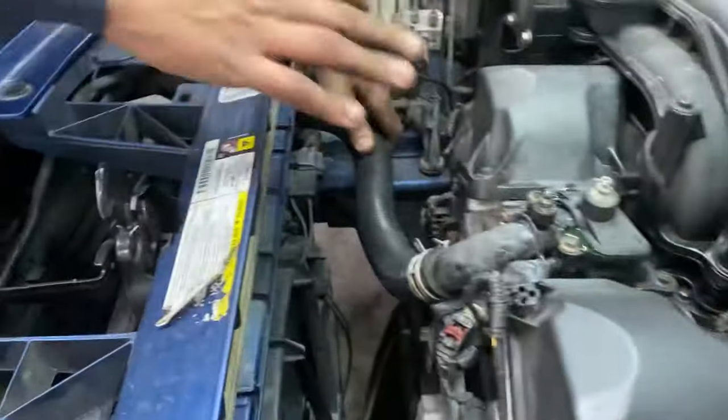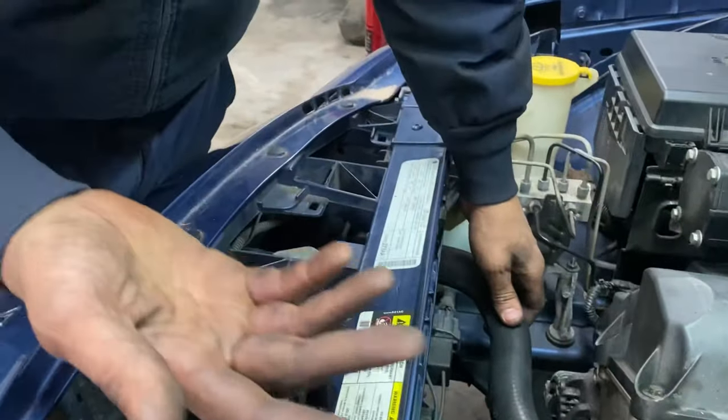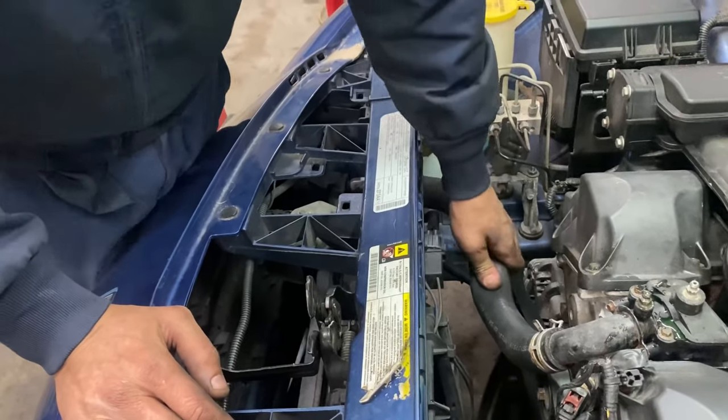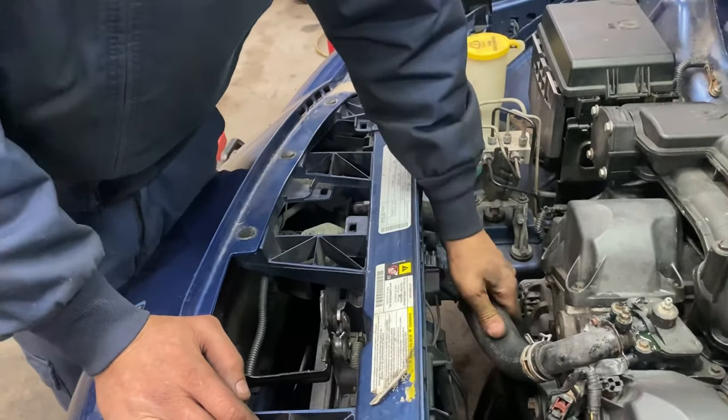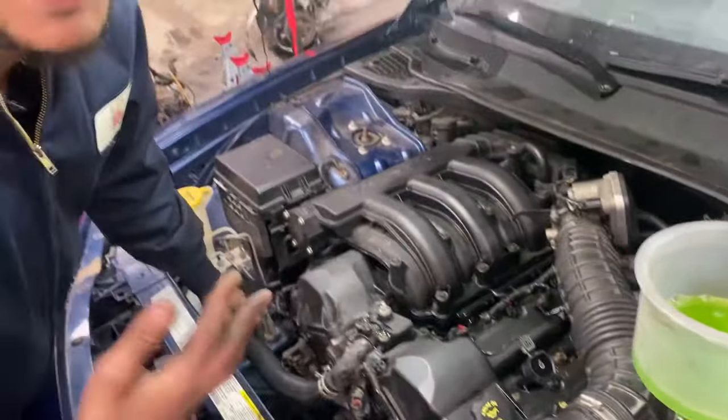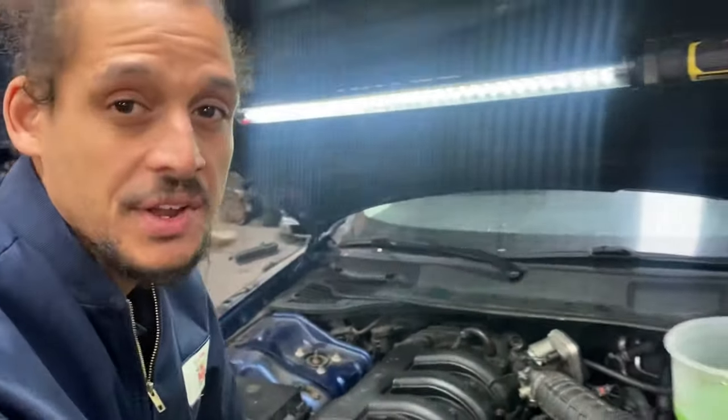Be very careful because the vehicle will be running — you want to make sure you're not in the way of any belts while you're doing this, so be mindful of that. I do the upper radiator hose because sometimes the lower radiator hose is very hard to get to.